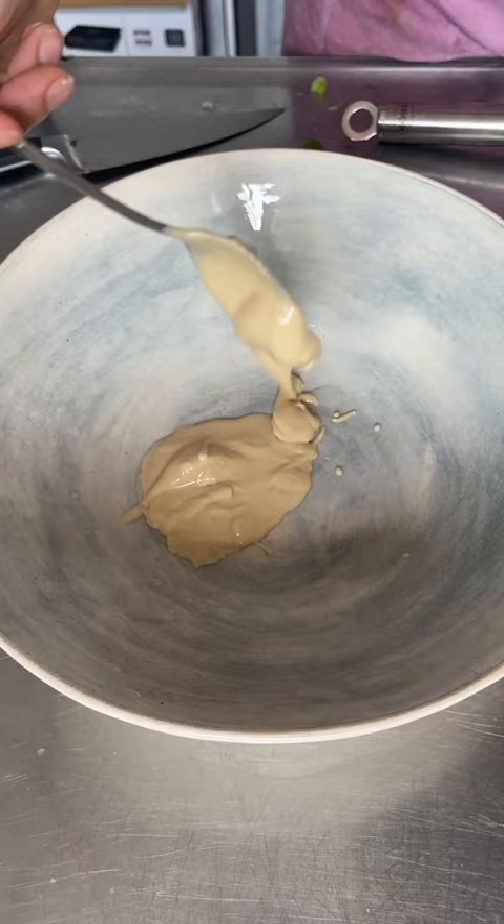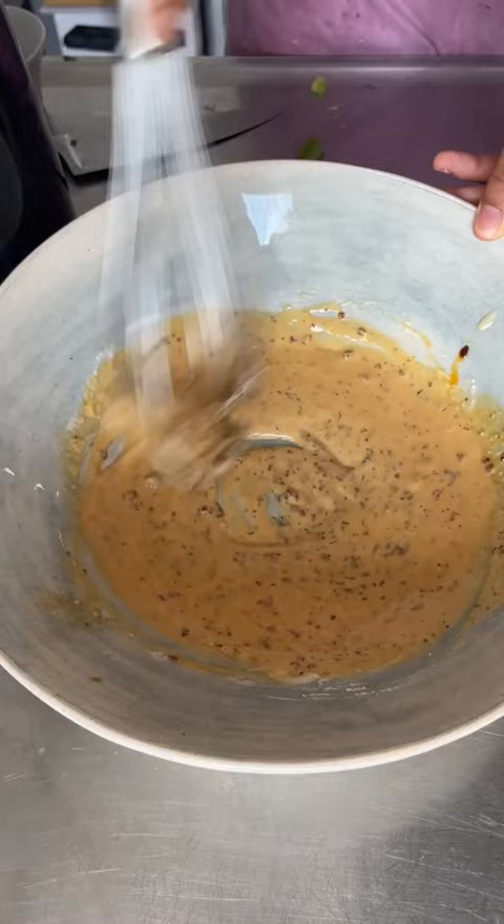For your dressing, combine some tahini with some hot water, then mix well until smooth. Then add some soy sauce and some crispy chilli oil and mix. Chuck in your cucumber and spring onions and toss together until it's well coated.